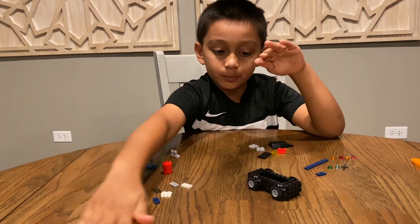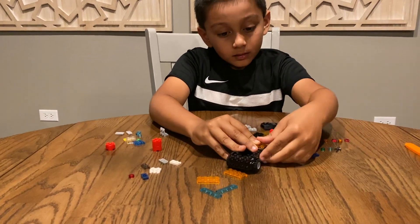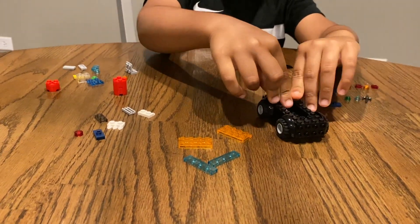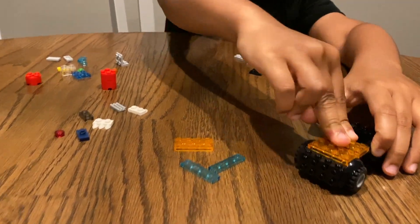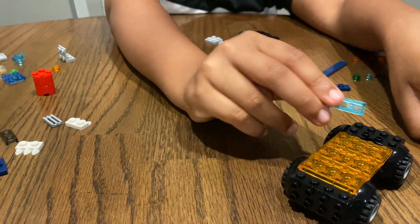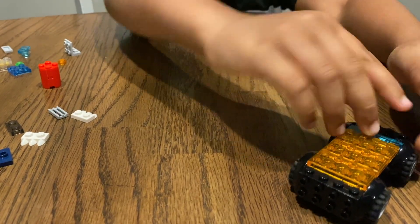Now let's build the base. We do not start like this. Now instead of putting these, we put this for the driver's seat.